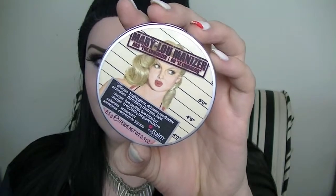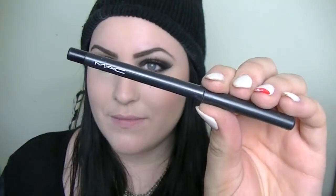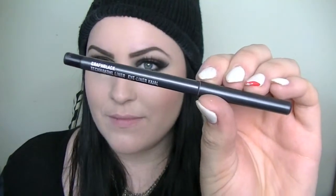For highlighter I'm using my Mary Luminizer by the Balm and I'm just applying that with a fan brush down the center of my nose, my cupid's bow, and on the high points of my cheekbones. This fan brush is so soft, I just love rubbing it against my face. Then I'm going to be taking this MAC black eyeliner, Graph Black, and I'm just going to be putting that in my waterline and tightlining my eye with that. I hate doing this but it needs to be done.